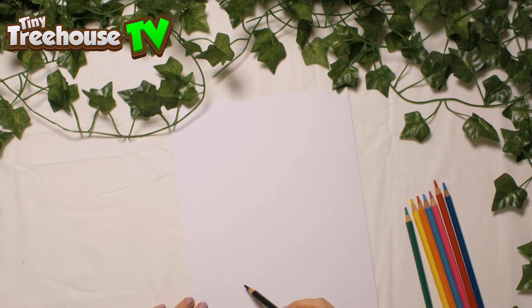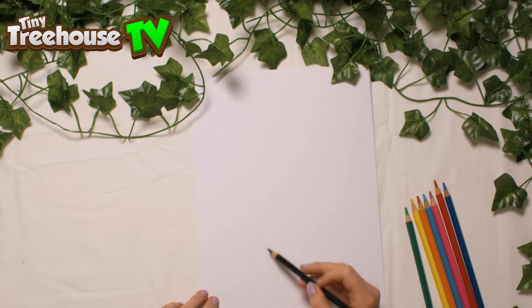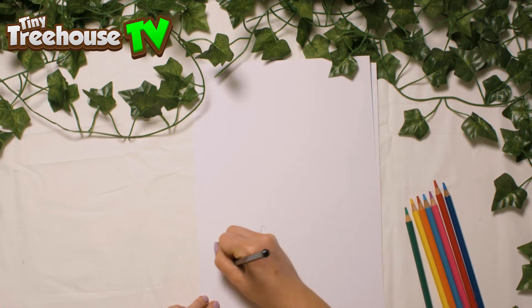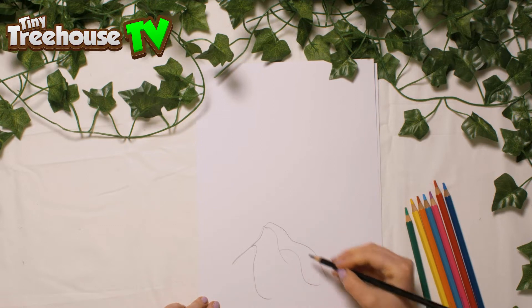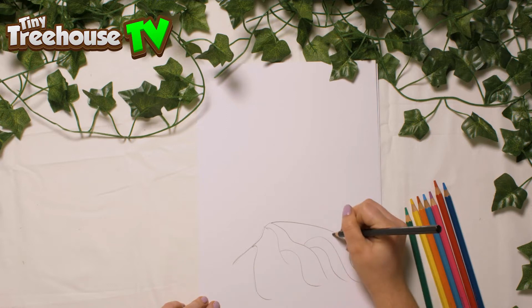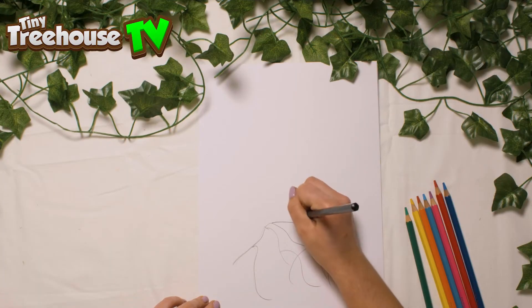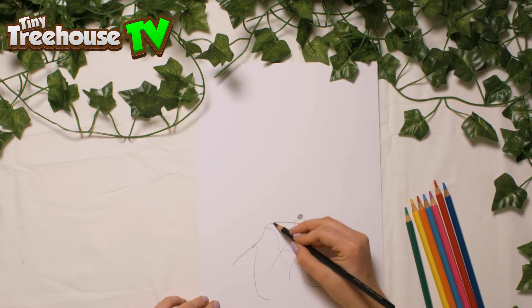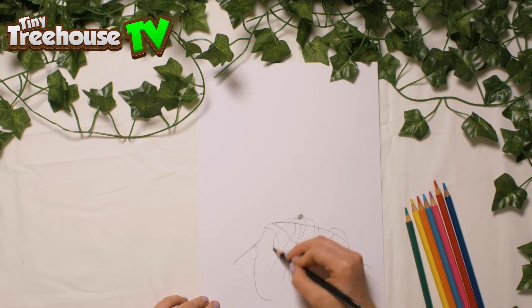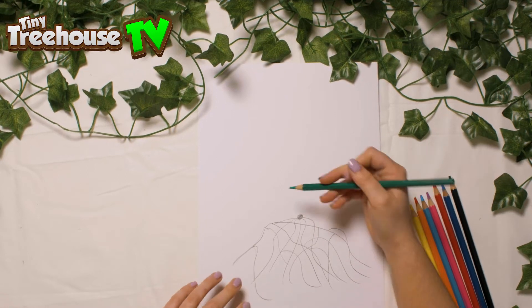So let's have a little go at drawing some roots. I'm going to use black for this one. The roots can branch off into all different directions, just like so. And they overlap too. So let's draw a little seed right there, and then all the roots come off it like so. So we talked about the roots. And then let's have a little look at the stem. The stem grows up just like so.